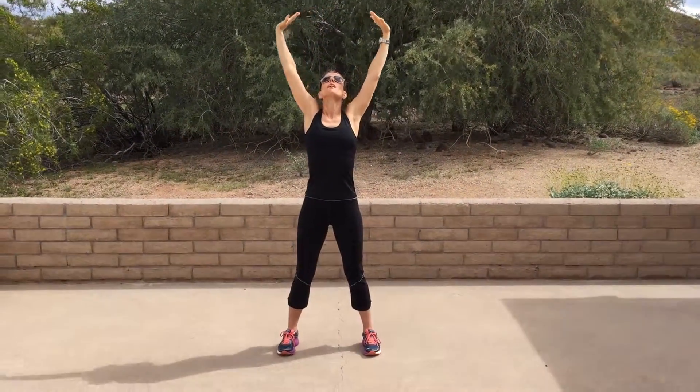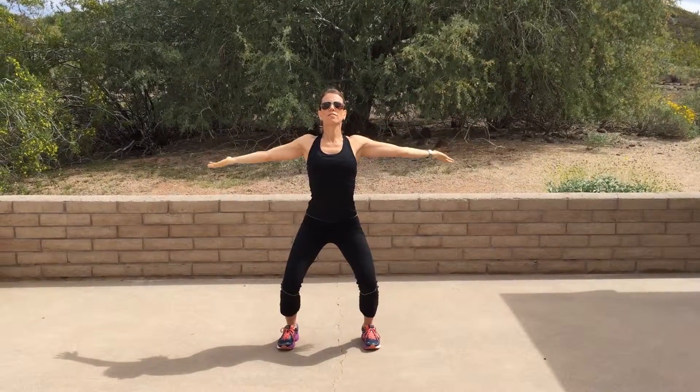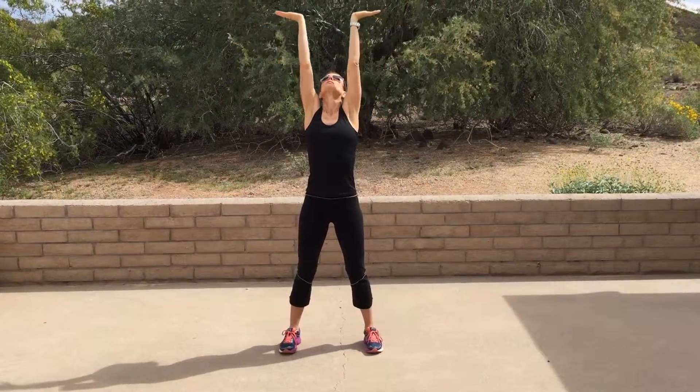From here, you're opening up your arms, gently softening, and then bringing your wrists together overhead.